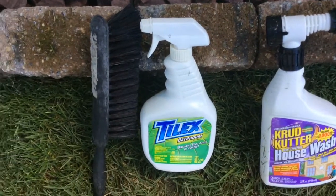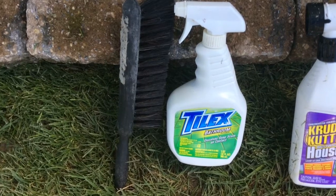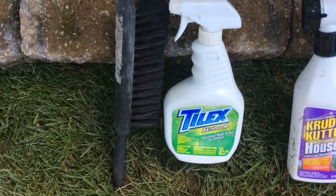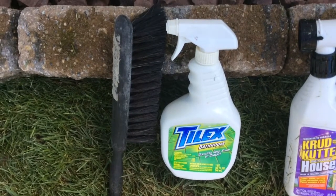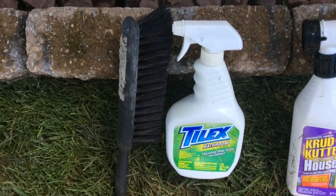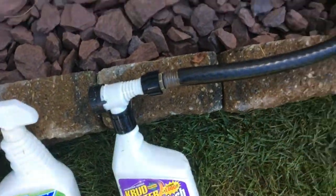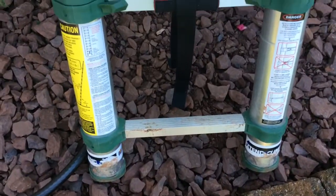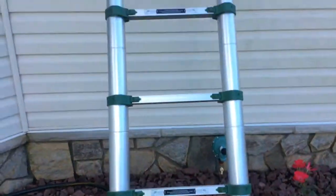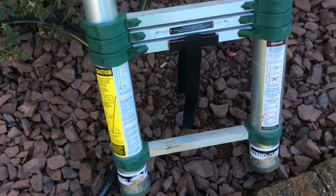I have to warn you that after you're done using the brush for scrubbing, it's not going to be any use anymore for use with a dustpan. And obviously the hose is also on your list of things you need. The other thing you're going to need is a ladder. I have an extension ladder and when it's fully extended it is 12 and a half feet long.